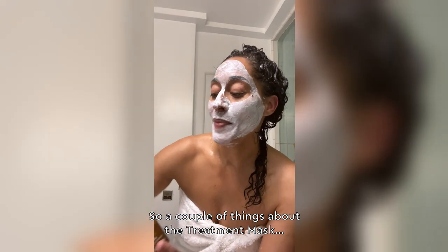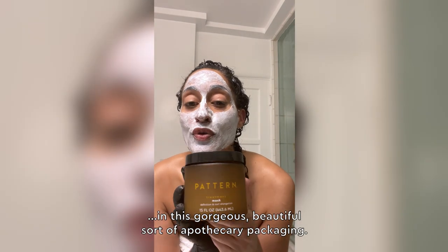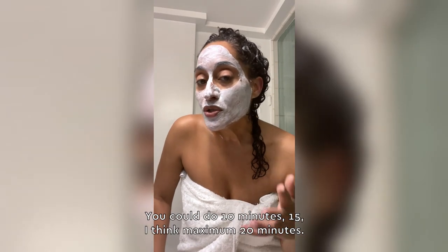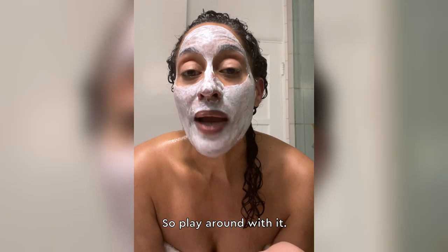So a couple of things about the treatment mask. In this gorgeous, beautiful sort of apothecary packaging, particularly for my hair type, used after shampooing. Don't leave it on for too long — you could do 10 minutes, 15, I think maximum 20 minutes. So play around with it.